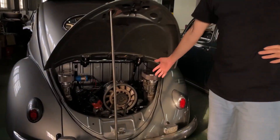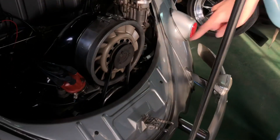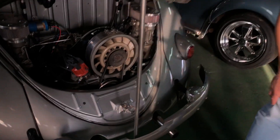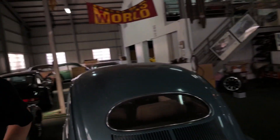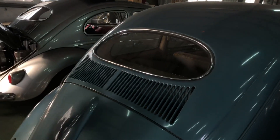This is a Type 4 engine in a Type 1 beetle, so the Bluetooth has been installed already. And this blue one — this is a stock 6 volt. I'll show you the engine.